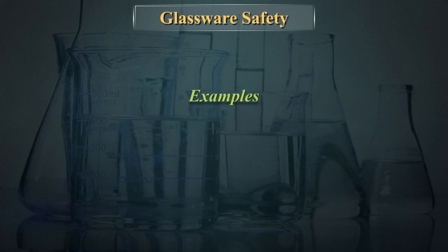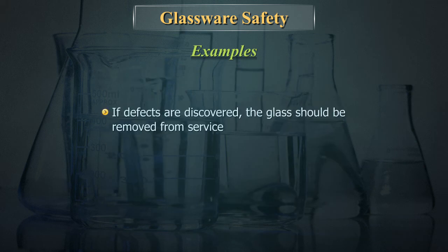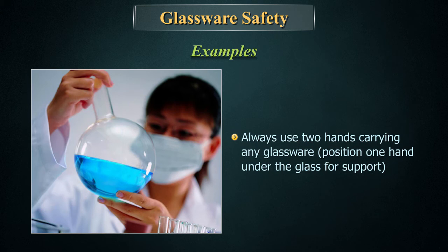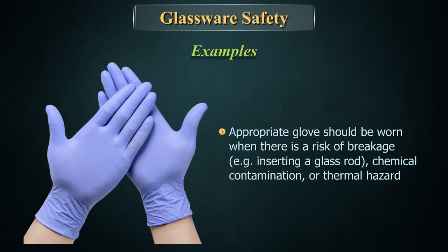Before working with glassware, always inspect it for flaws. If defects are discovered, the glass should be removed from service. Never carry a flask by its neck or a beaker by its side. Always use two hands when carrying any glassware.